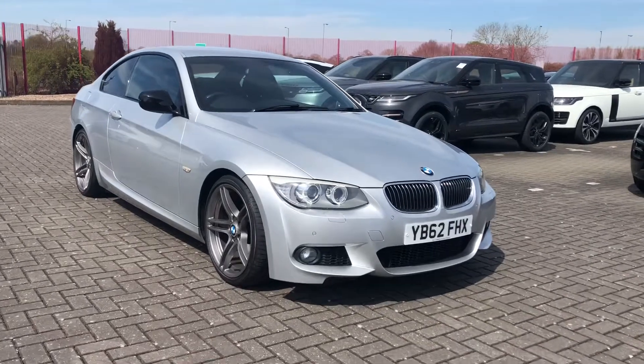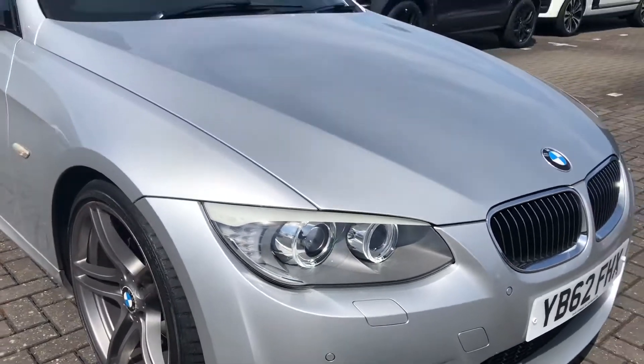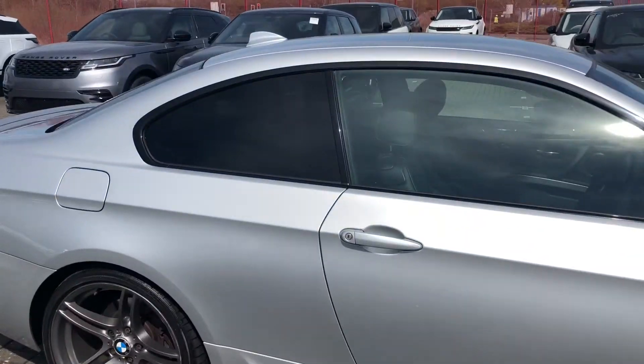This car really is stunning, and one of the reasons is because of the Xenon headlights with daytime running lights. It adds such a high-tech and sporty look to the car and works perfectly with the black door mirrors and the rear privacy glass.